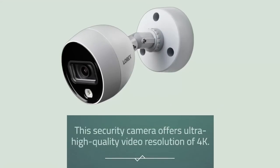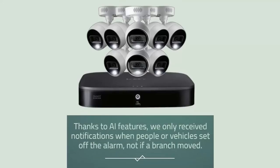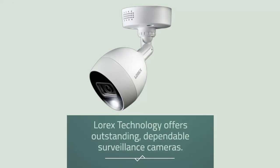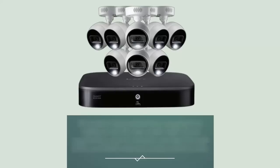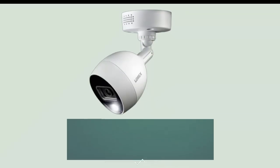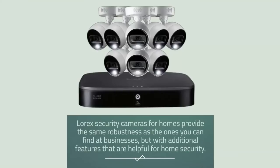Number 4: Lorex 4K Security System. This security camera offers ultra-high-quality 4K video resolution. Sophisticated motion sensors alerted us to movement on our property. Thanks to AI features, we only received notifications when people or vehicles set off the alarm, not if a branch moved. Being able to monitor our system on our phones was great for stopping unnecessary notifications. Lorex technology offers outstanding, dependable surveillance cameras — all models have resolutions ranging from 1080p to 4K HD, top-notch night vision capabilities, and on-location storage through DVRs and NVRs without costly monthly fees.